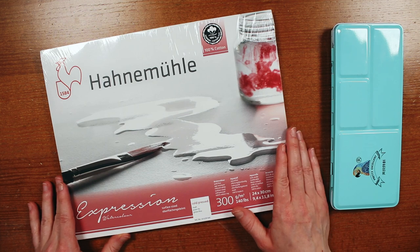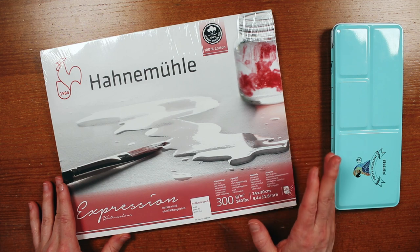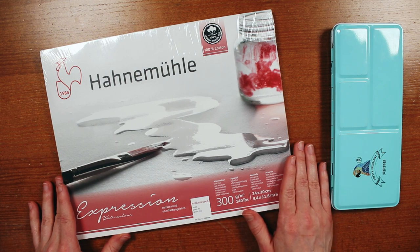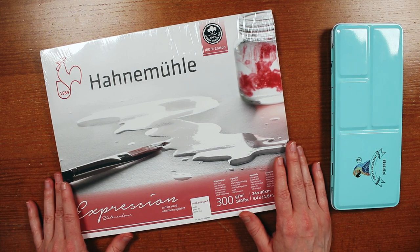Hey everyone, I'm Willow. Welcome back to my channel. Today I'm going to be trying out this Hanamule Expressions watercolor paper for the very first time. I have been doing a lot of big projects lately, so now I just want to let loose, go ham, and see what I can throw at this paper and how it's going to handle it.